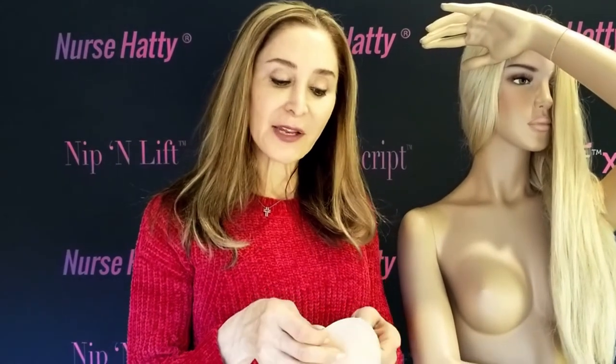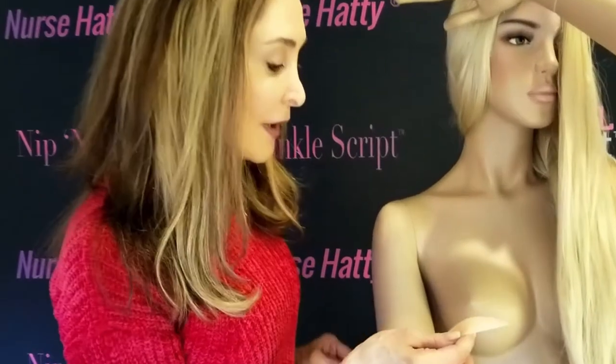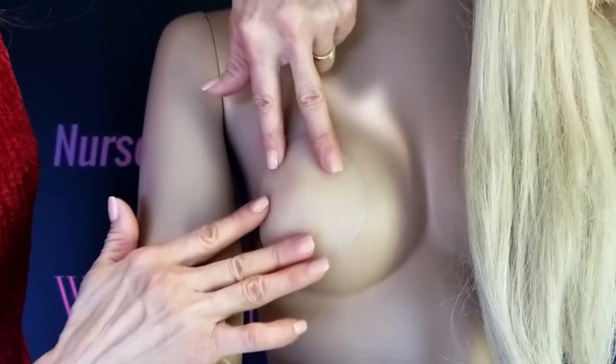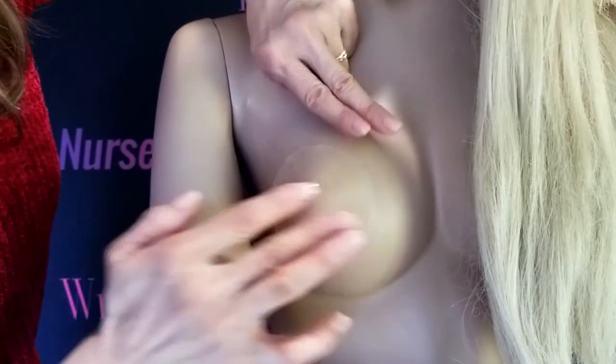And this is how you apply the nipple cover. First, remove the adhesive in the back of the nipple cover. Place your middle finger in the center of the cover and place it right on the areola. Take your fingers and spread the nipple cover out, removing all the air pockets.